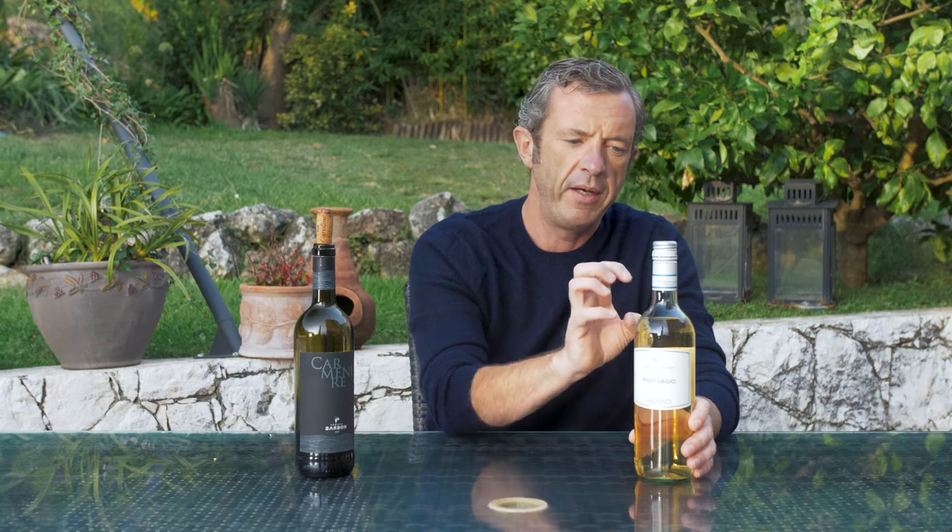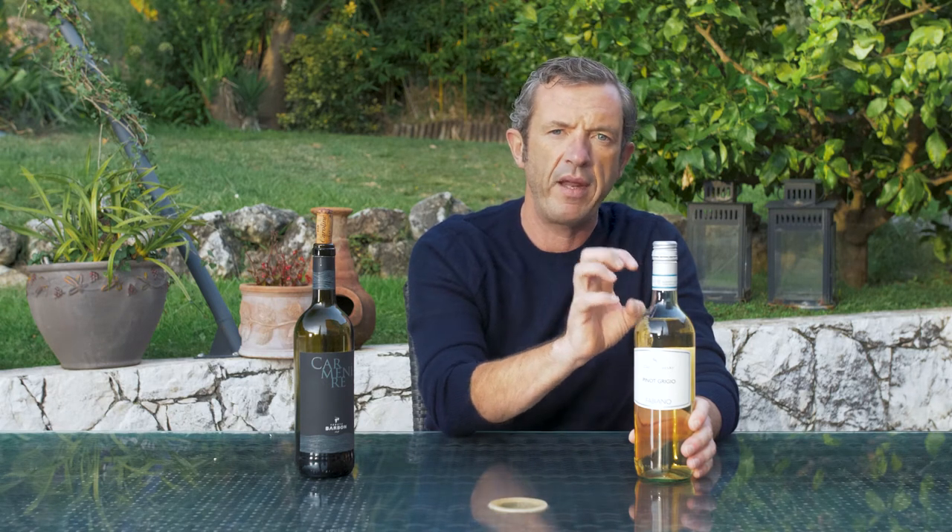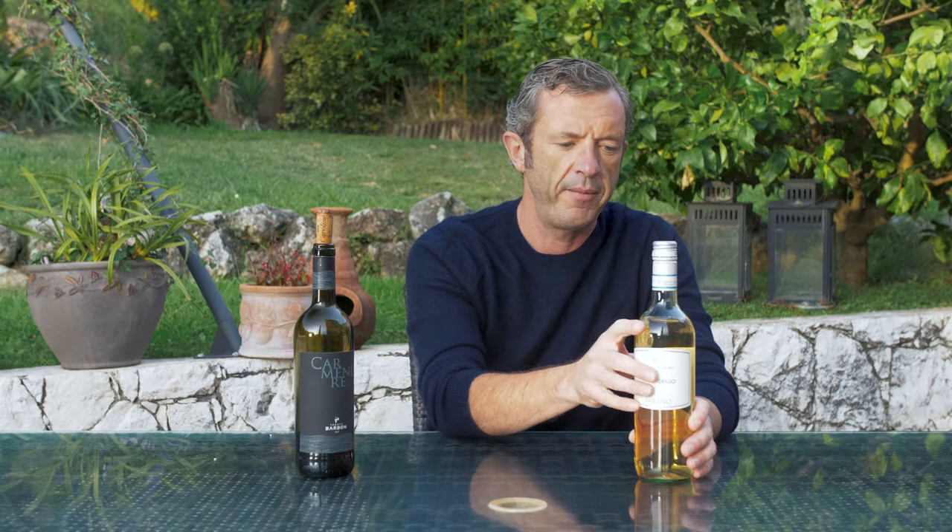With a screw cap, the wine is simple to use and it's going to arrive at the table in the same quality it left the vineyard. It really is the perfect way to seal a wine.